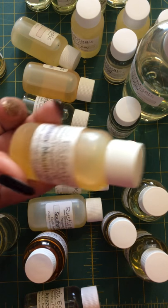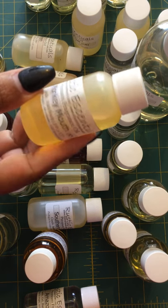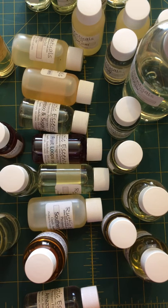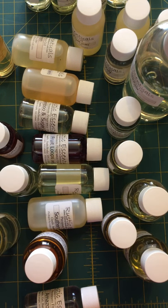This is Monkey Mouth — I think this is supposed to be a banana scented one. It does have a banana scent, smells a lot like the Banana Cream. And then Monkey Farts, which I ordered through Nature's Garden. It smells like a lot of syrupy sweetness.